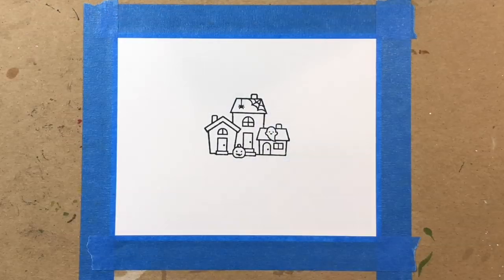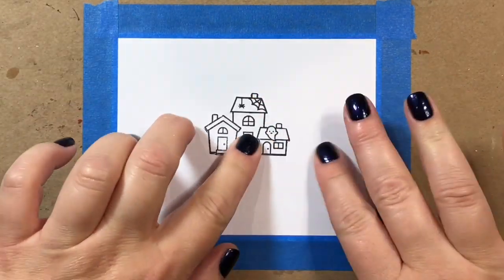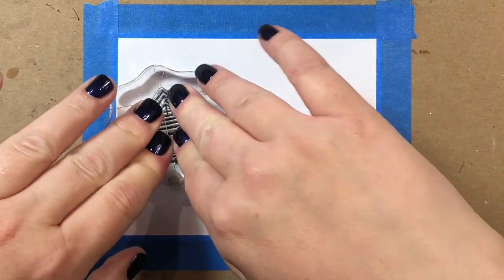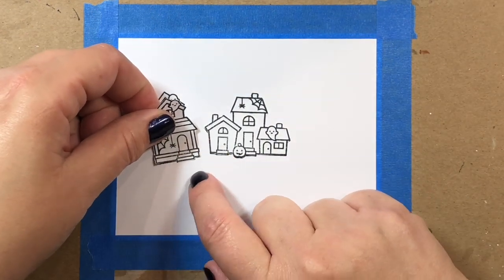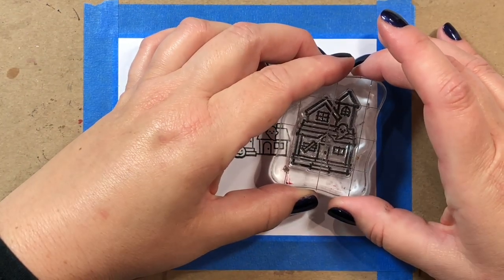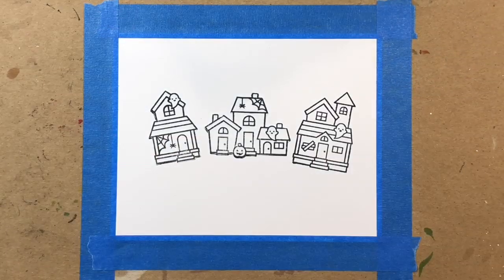Hi everyone, today I'm going to show you how to make two different types of nighttime skies. The first is going to be a version with Copic markers, and then after we finish this one, we'll try a version with Distress Oxide inks. I'm using the Spooky Village stamp set by Lawn Fawn, just released as part of its fall-winter 2019 release.